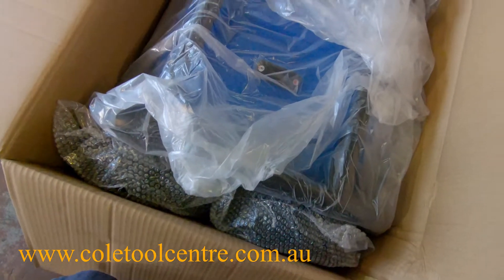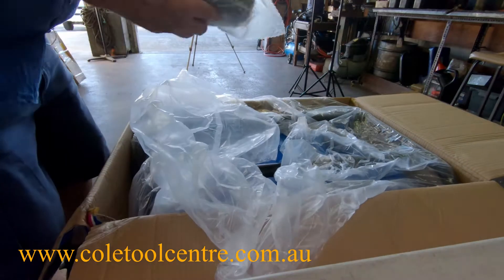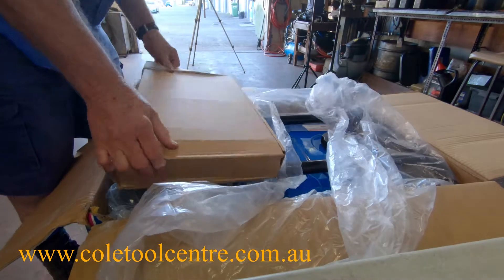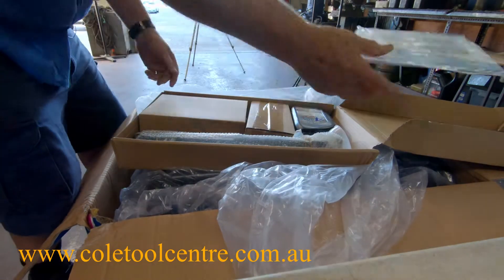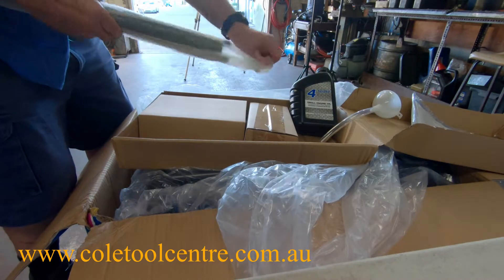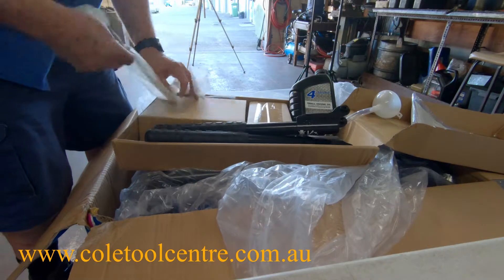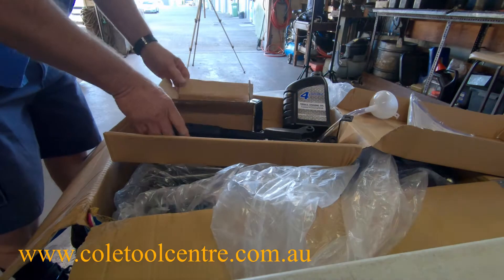As you can see, the wheels are down this end and the machine itself is covered in plastic. The wheels are in a separate box. In another box we have the instruction manual, oil, and filler. There are also carry handles which go on the end, plus all the hardware — the spanner, pins for the wheels, a few bolts, and fittings for the handles.